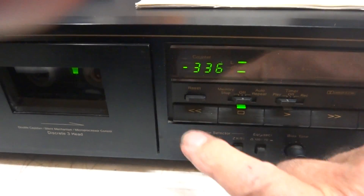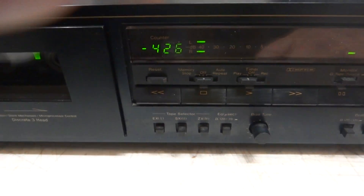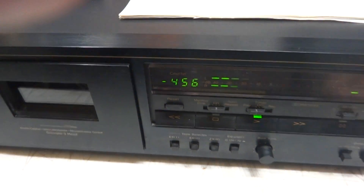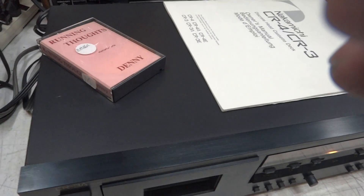Fast forward, stop, rewind — all working. Beautiful piece, well engineered. Now I can see why people pay a couple of grand and more for the Nakamichi Dragon.